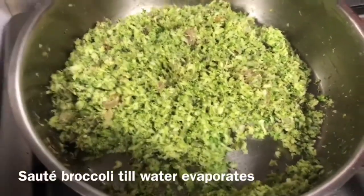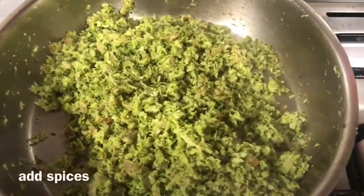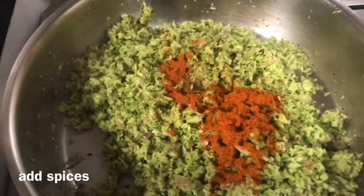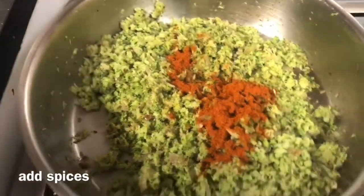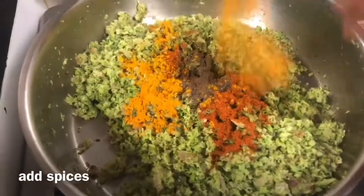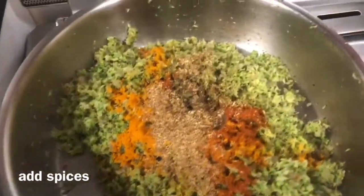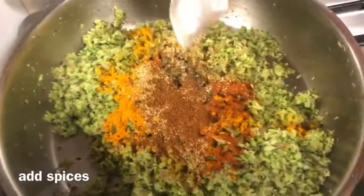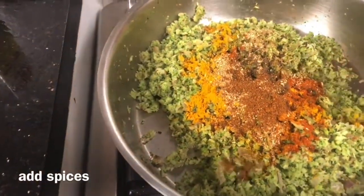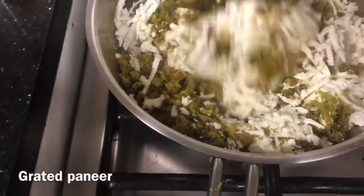We cook the broccoli on high flame specifically to evaporate any extra water. Then add all the spices — red chili powder, black pepper powder, a little chaat masala, turmeric powder, and garam masala. You can adjust the spices to your taste; even just salt, pepper, and lemon juice will work well since the paneer and cheese give a nice taste. Then add the paneer and mix everything well.